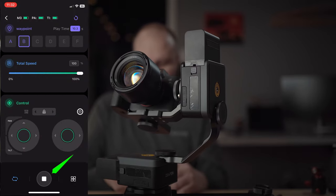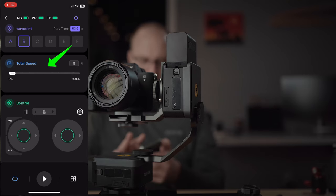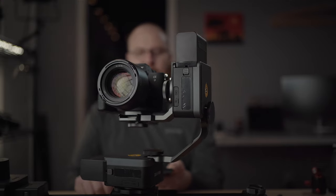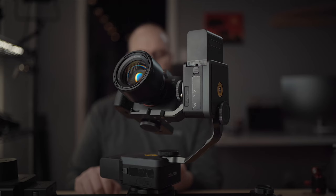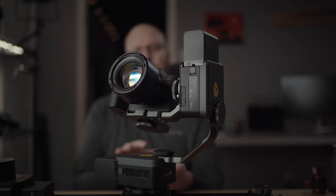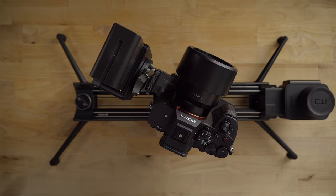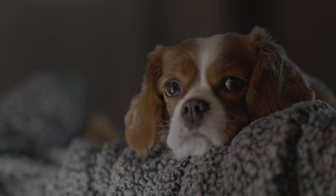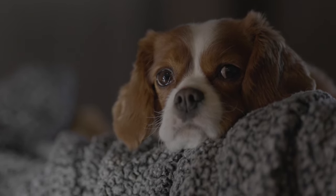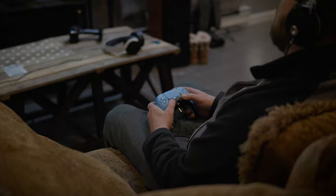It works really well — it's pretty incredible. I'll hit stop, slow the speed down to five percent and hit play, so it resets back to waypoint A and now goes nice and slow. This is the advantage of using the app — you cannot make it go this slow just using the buttons on the unit itself. You have to use the app to get it to move at this speed, and this is what's so killer about it. You can get such cinematic, dramatic footage with a unit like this.